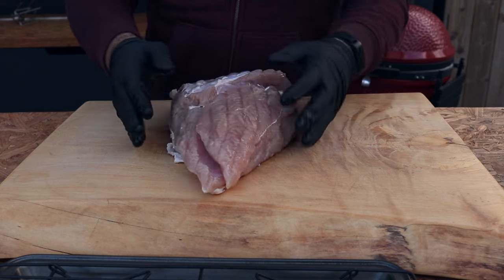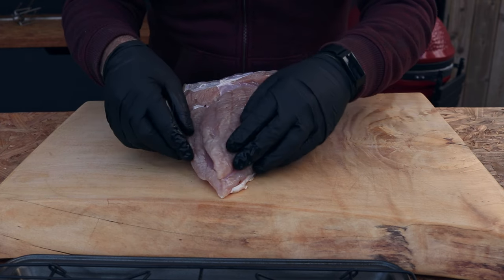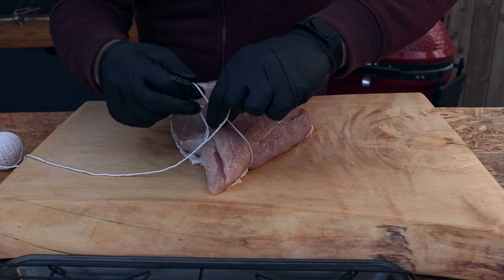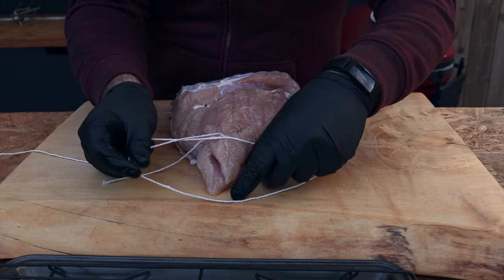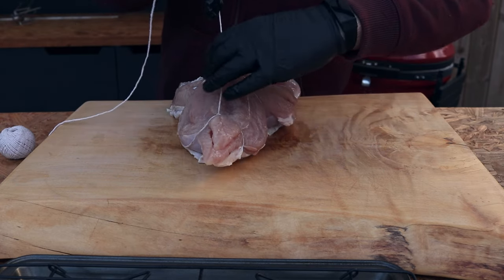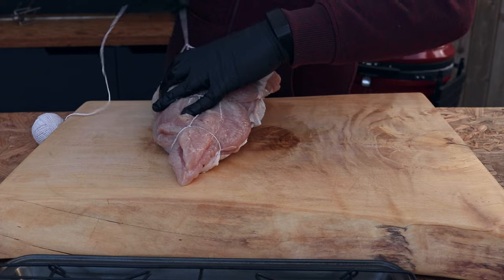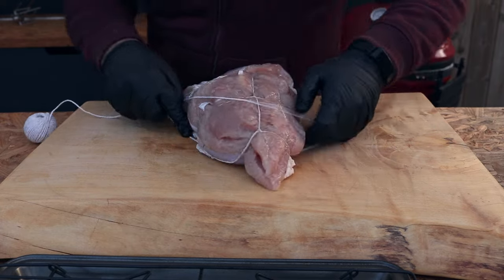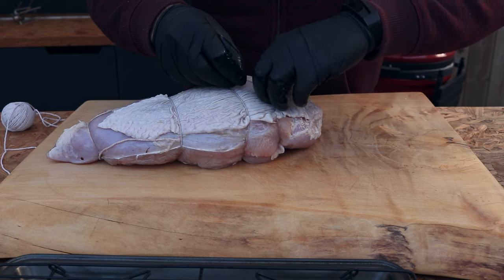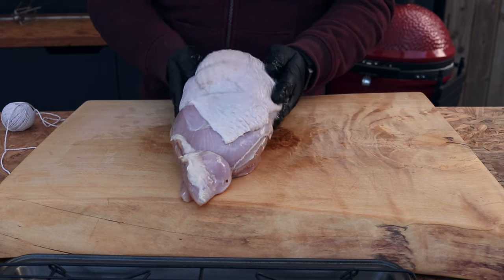We'll tie it up to pull it into more of a cylinder shape and then get the rotisserie pushed through it. I'm going to put the turkey on the board skin side down and truss it to pull it together into a cylinder. We are wider at one end than the other, so the thin bit will probably end up a little overdone, but our main focus is the thicker section. Come underneath the string, slide each loop a little further up, and tie it off. There we go — that will hopefully keep it in shape as we cook it.